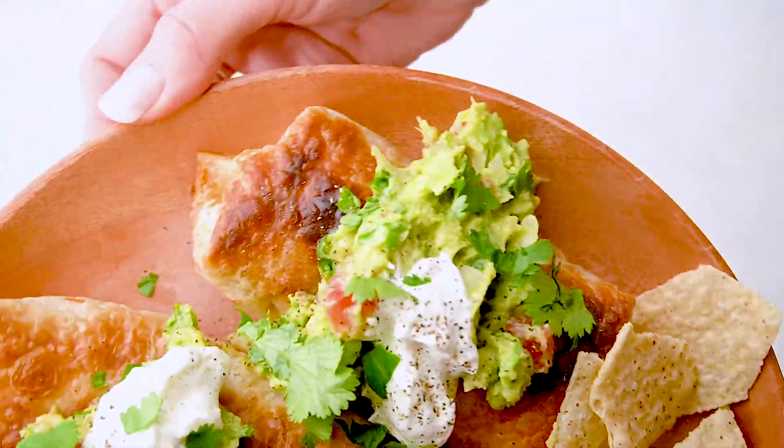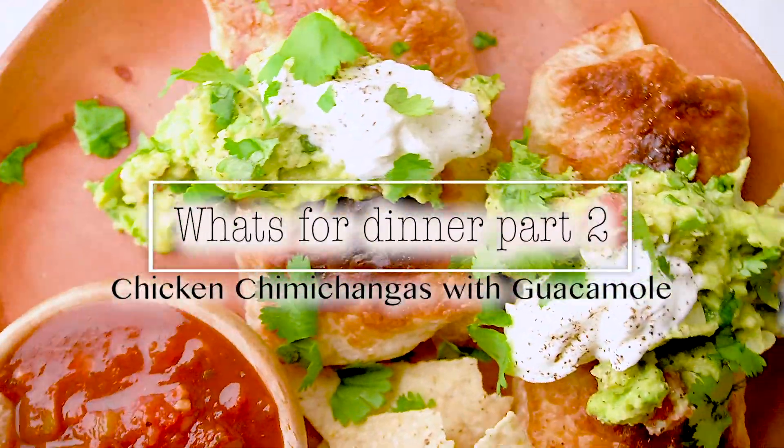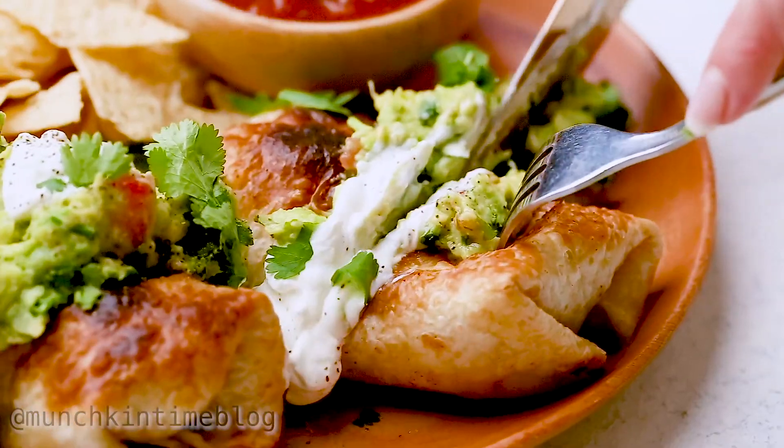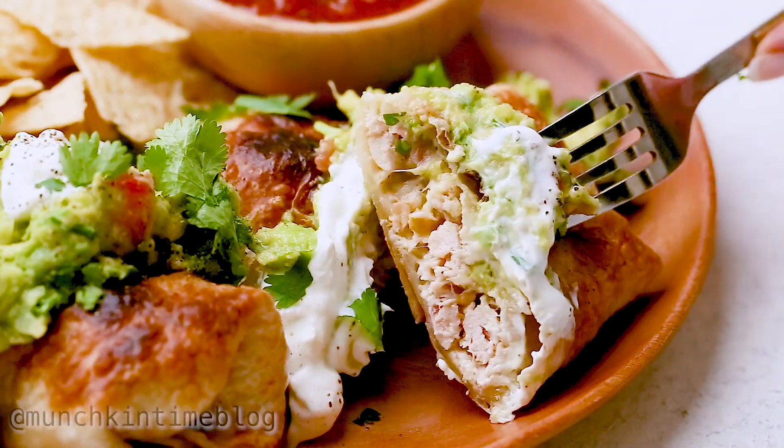Hi you guys, I hope you guys are hungry because for dinner today we're gonna have Mexican chimichangas with chicken, guacamole, cheese, chili, and white sauce.